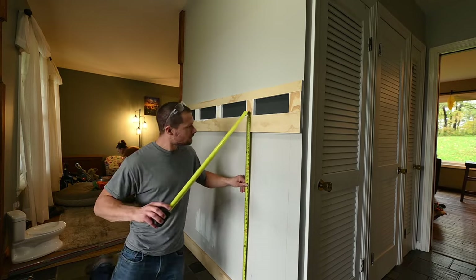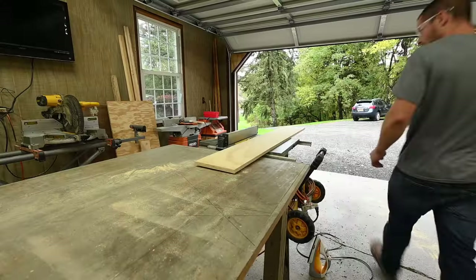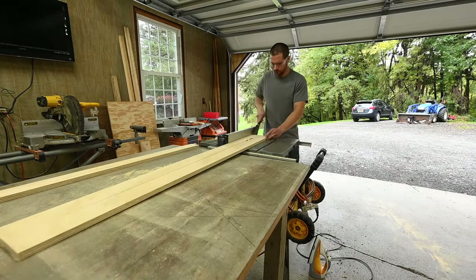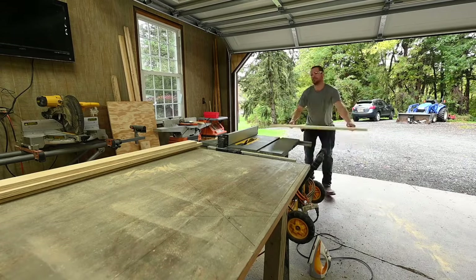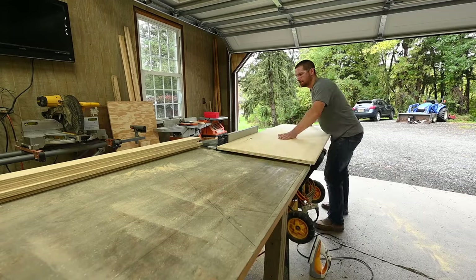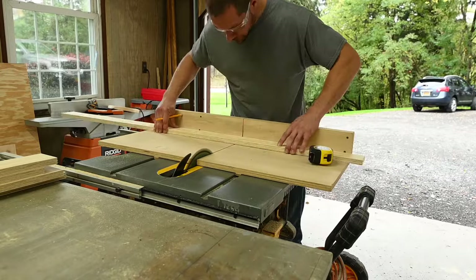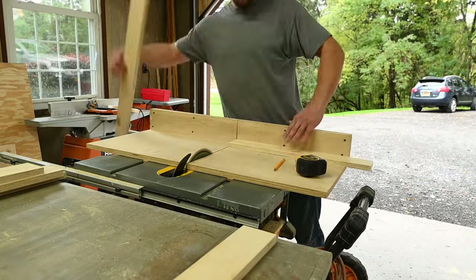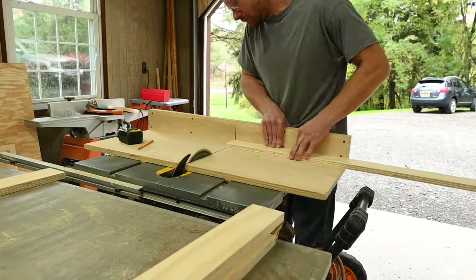I used my cross-cut sled for the uprights because it's dead accurate, but again all these cuts can be made with just a circular saw.